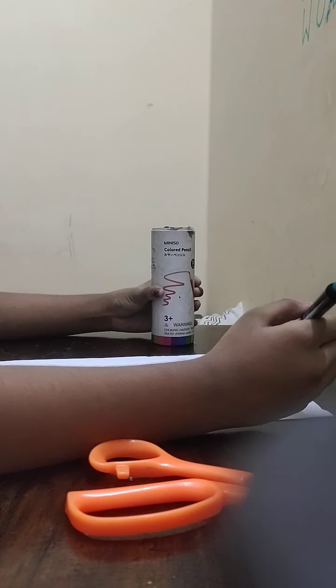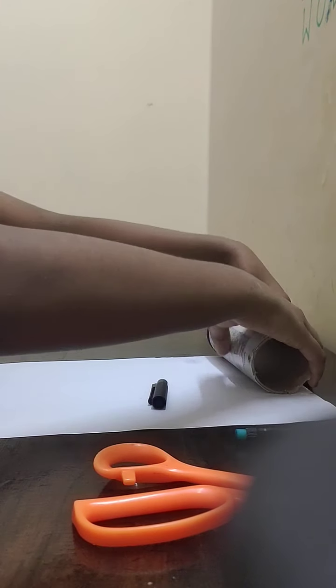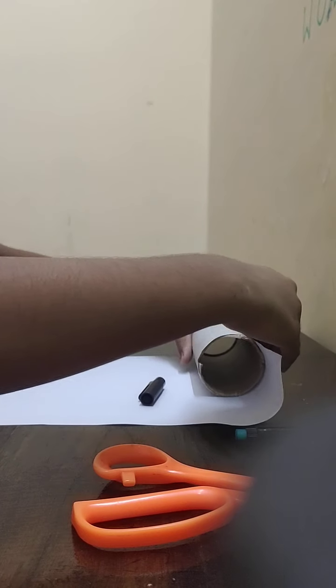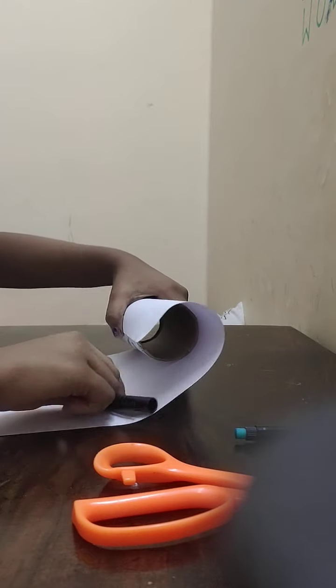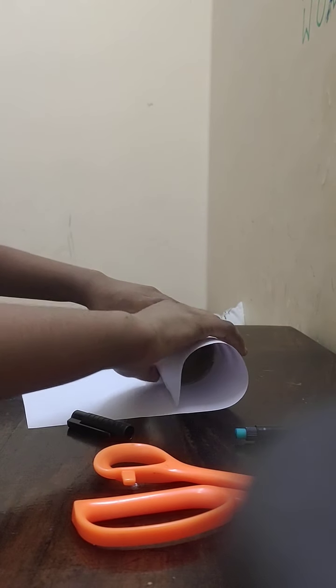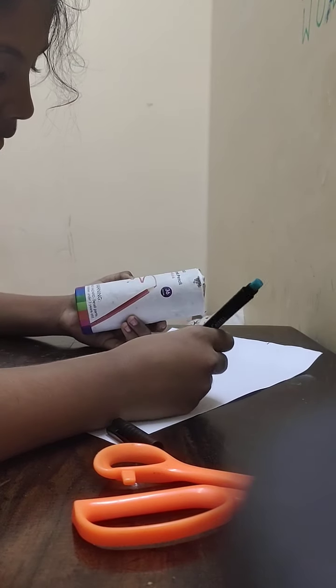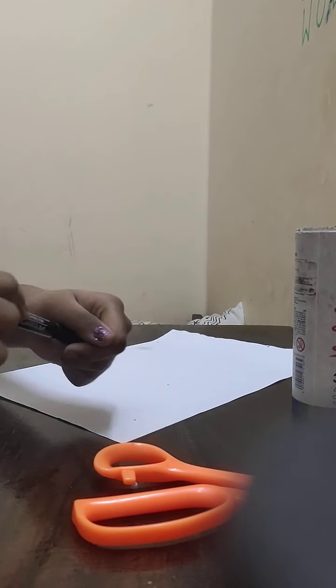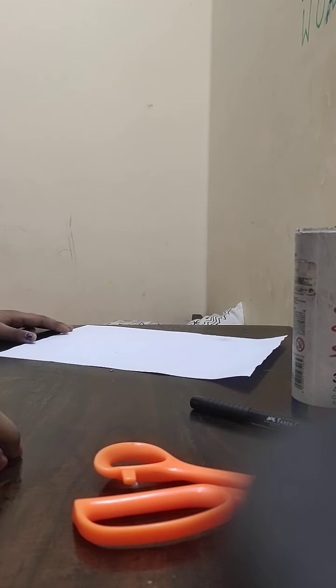Measure this side and see how it should look when you roll it. Any length is okay because you can just roll and stick it. Now let's cut it — if you think you can't cut without a ruler, then go for it.